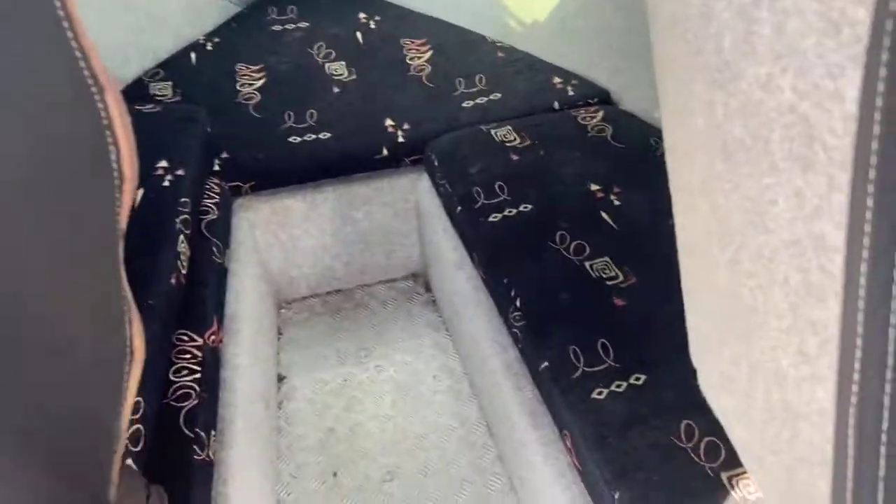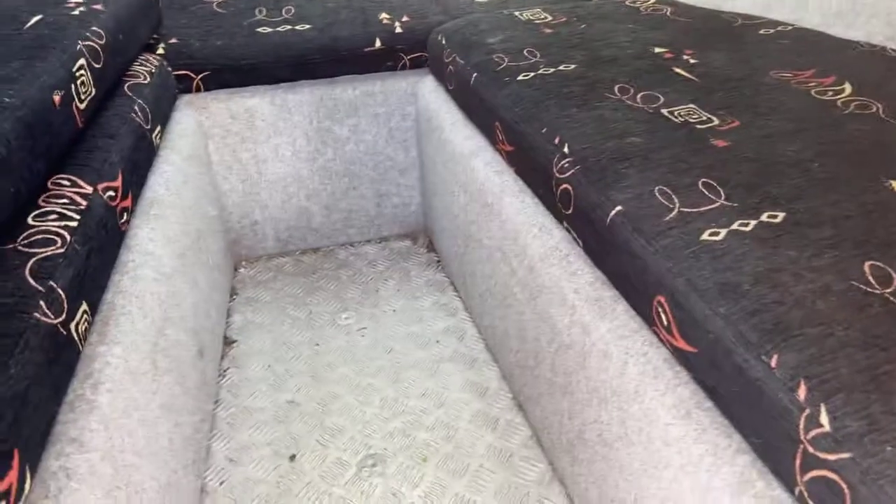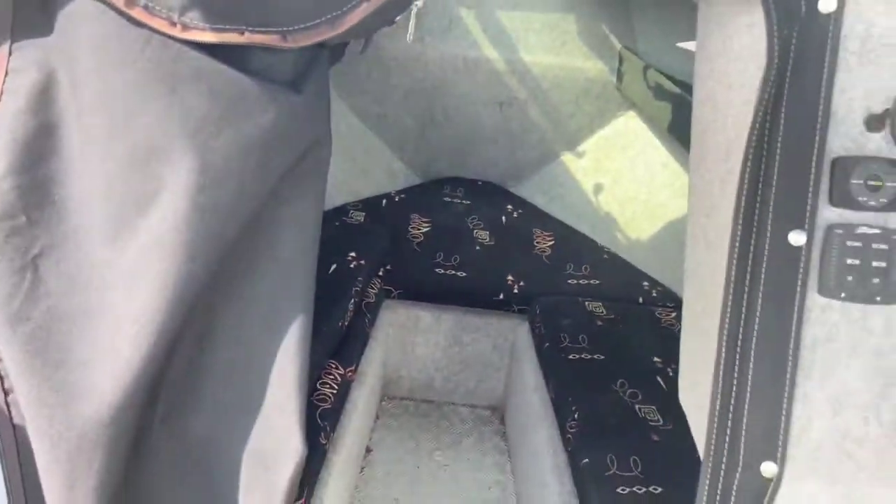We've got a nice zip area with a privacy screen, so if you want to crash out for the night you can. The squabs in here are in really nice condition, so if you're doing an overnighter these are fantastic. This one will slide into the middle and create just one big bunk — perfect.